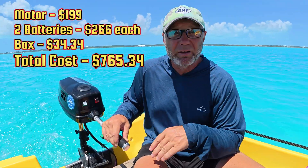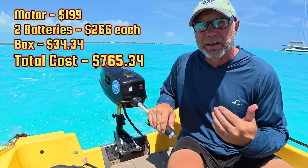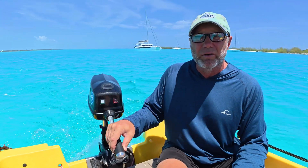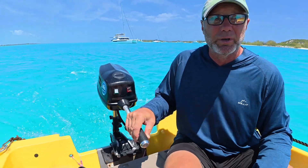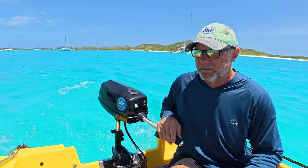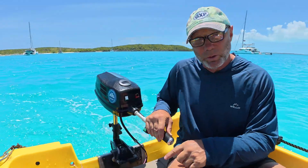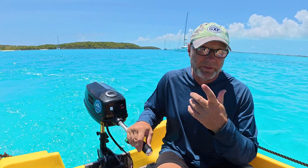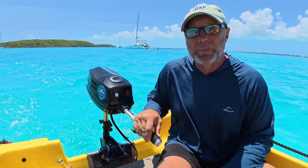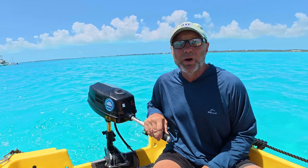If you have any questions about the Redodo batteries or anything, all the links are in the description. I've been testing them for a while now. Instead of doing a teardown video, I wanted to show real-world longevity — and it's worked flawlessly. Charging has been no problem. I can charge with a 48-volt charger with both in series, or separate them and use a 24-volt charger. I've also been able to charge them via solar.